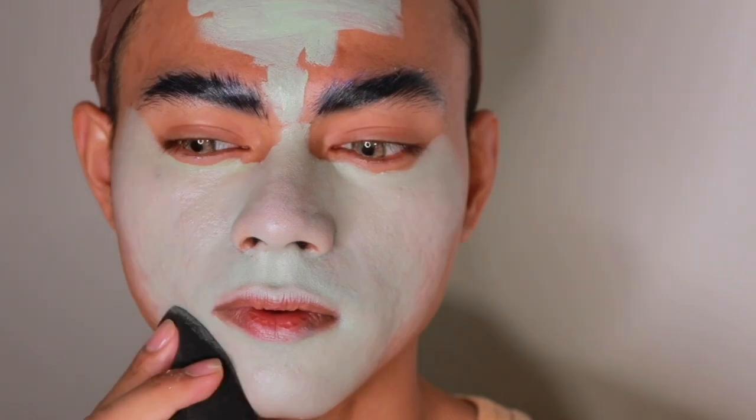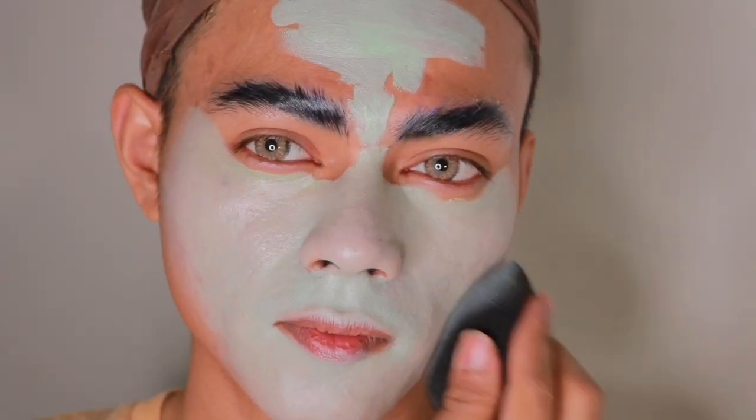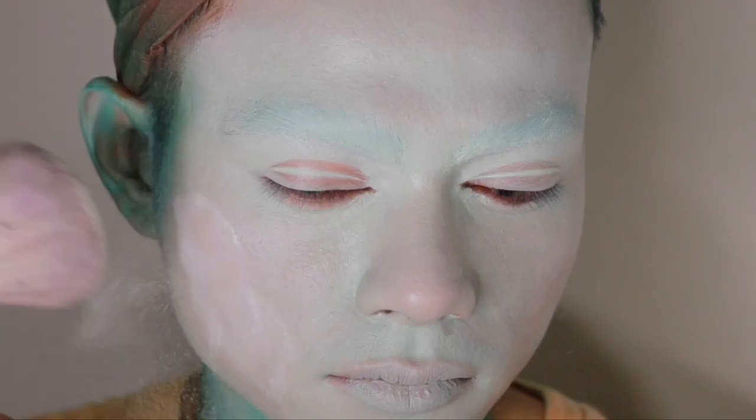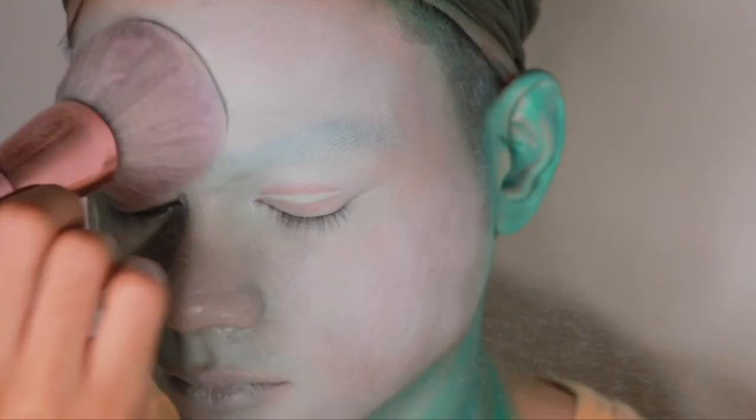Just blend everything with a beauty blender or a beauty sponge, whatever you have. After you're done with everything, just set it with baby powder.